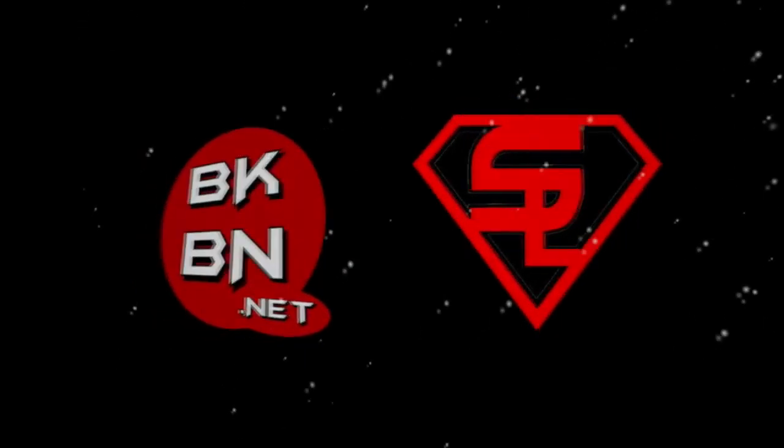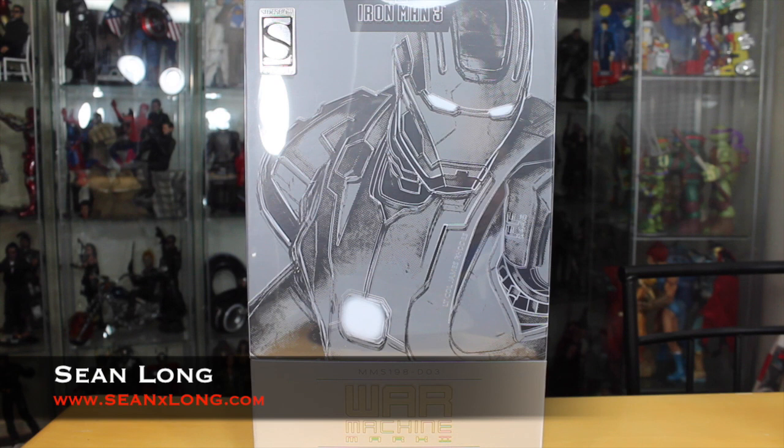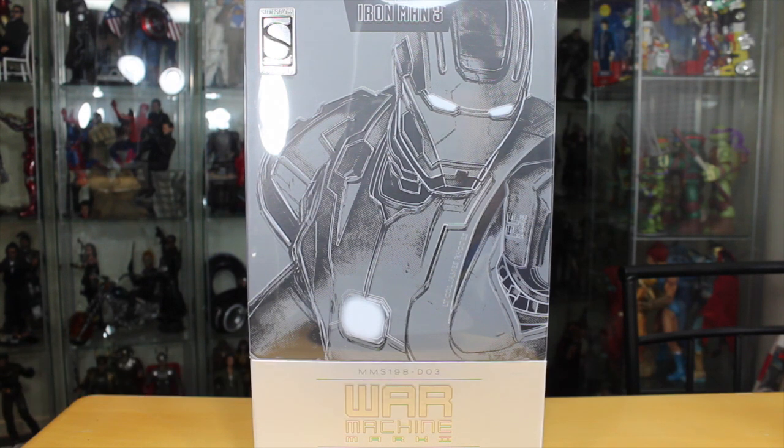What up, big kids? It's time for your big review of the Iron Man 3 Hot Toys War Machine Mark II Die Cast Movie Masterpiece 1/6th Scale Collectible Figure.